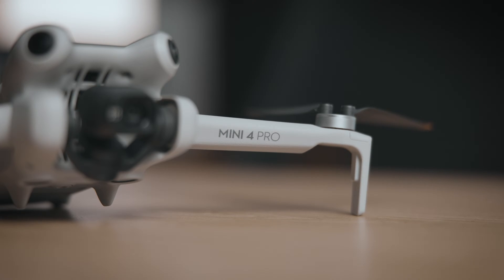Hey guys, welcome back to a brand new video. Today we're diving into Premiere Pro and I'm going to be color grading clips from the brand new DJI Mini 4 Pro. This drone is great and I just got back from a really cool trip with it. However, you can only shoot in D-Log M, so I want to see how far we can and can't push this footage. Without further ado, let's dive into Premiere Pro and get this video started.